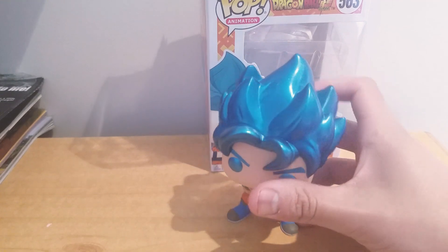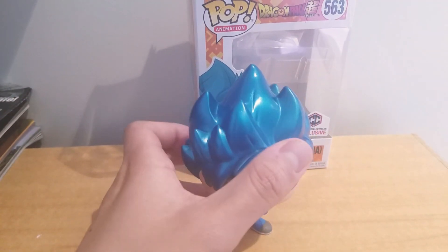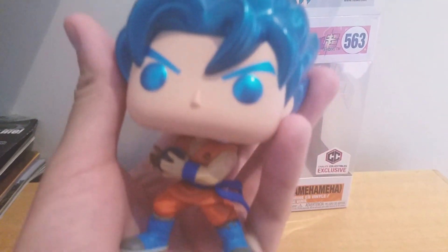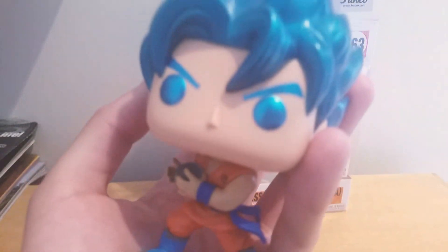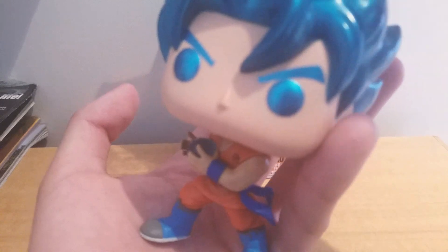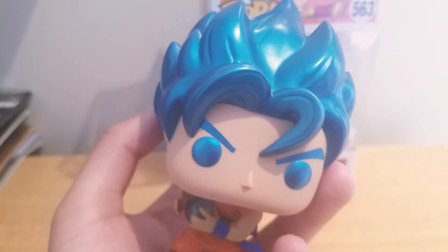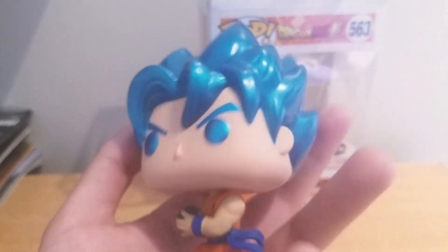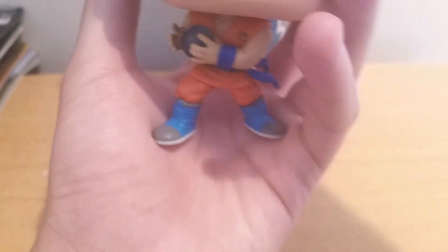I like these Vince Kameha pops — looks really nice. It's a really nice looking pop. I recommend picking this guy up if you're a big Goku fan — pick him up, he'll look great in the collection. It's a really nice looking pop. I hope they make more metallic hair colors for the pops — it looks really nice, especially on the Super Saiyan. I really like it a lot. I recommend picking this guy up.